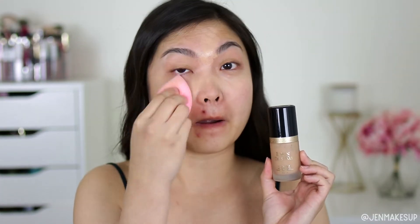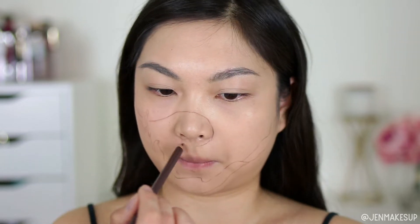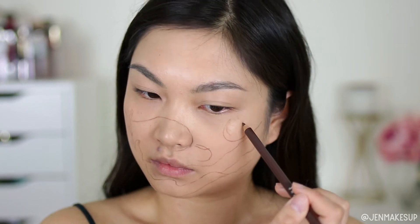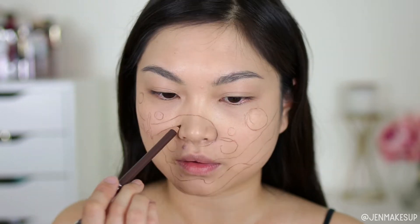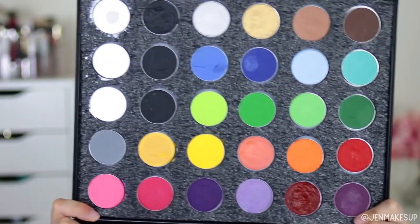First I'm going to put some foundation on my face — I'll link everything I use down below, but it's not much, just a couple of things. Then I'm going to take a brown eyebrow pencil and sketch where I want things to be on my face. You'll notice I'm not doing the little houses on the bottom of the actual painting because that looked hard. You can also skip this outline part if you're confident enough going in with face paints, but I'm going to outline where I want things to be before I mess it up.